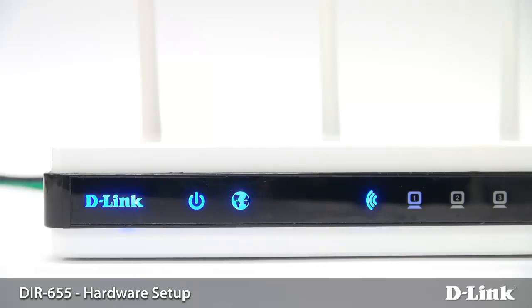A green light will typically indicate that the router is online. An orange light will either mean that the cable is not connected or that the router is not online. This is normal if you have a DSL connection where you still have to configure the router for your internet connection.